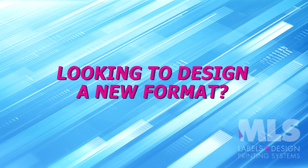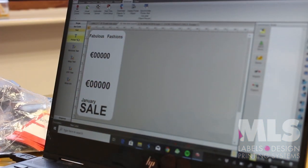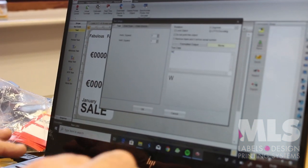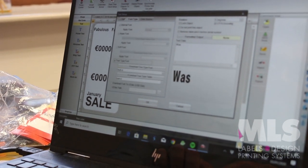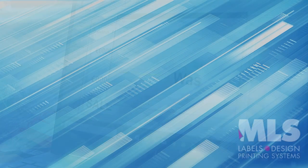If you want to design a new format, that is no problem. An MLS engineer will train you and your staff on how to create new formats using the easy to use Go Label software. Once the new format is downloaded to the printer, it can be printed from Standalone.